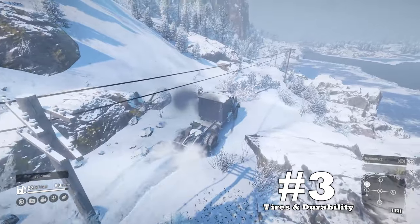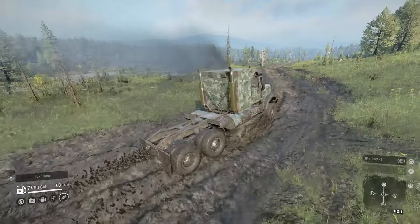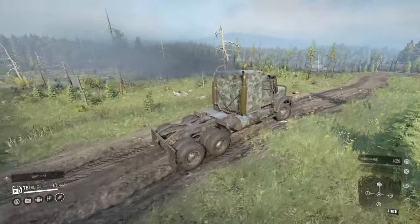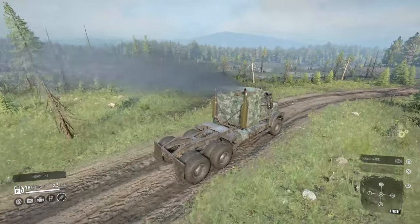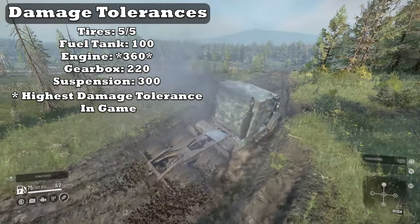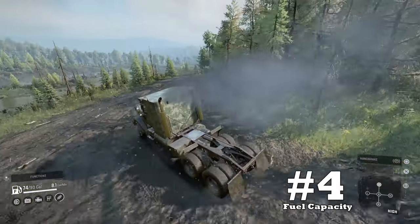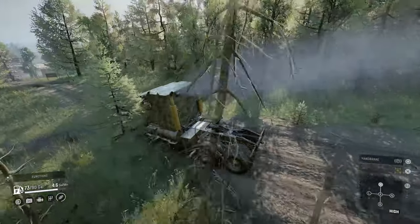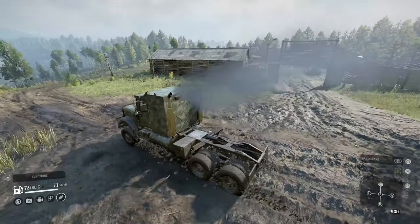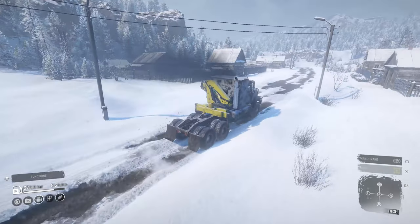Upside number three: tires and durability. 49 inches is pretty good for tire size. The Navistar cannot equip mud tires, but it can equip the heavyset OHD loadout, which is still pretty good in comparison. Also, the 5000MV being a military vehicle has some really good damage tolerances — in fact, it has the highest engine damage tolerance in the game. Upside number four: fuel capacity. Its fuel economy is rather scary, but at least it has a large fuel tank to counter that fuel burn somewhat. I don't know why American trucks are punished with lacking tire options and fuel burn issues.